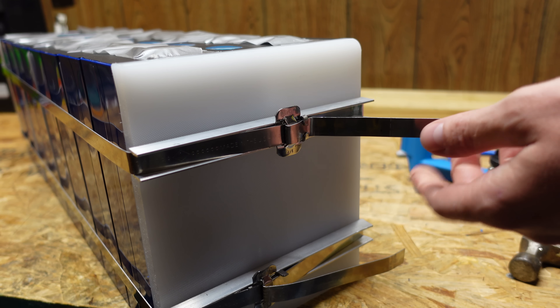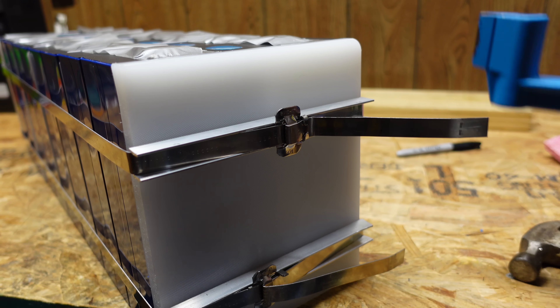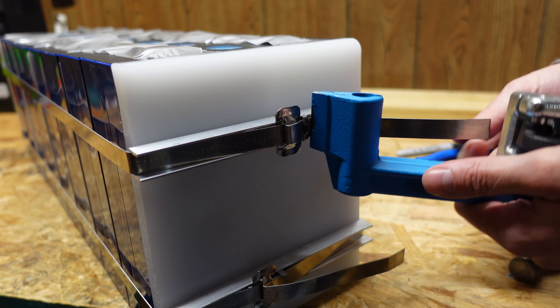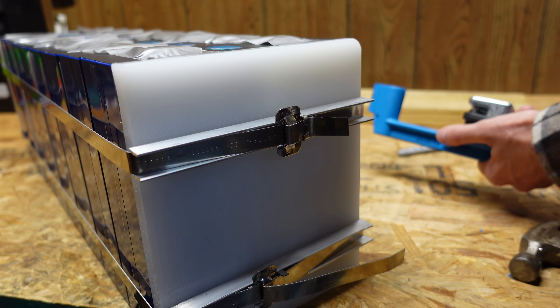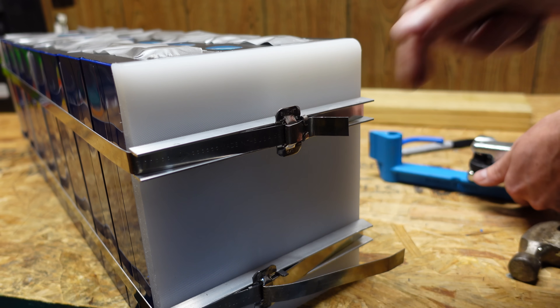With this tab sticking off here, you can put it back in your tool and cut off the excess. Or you can just keep it there — I like to cut it off so it looks nice.